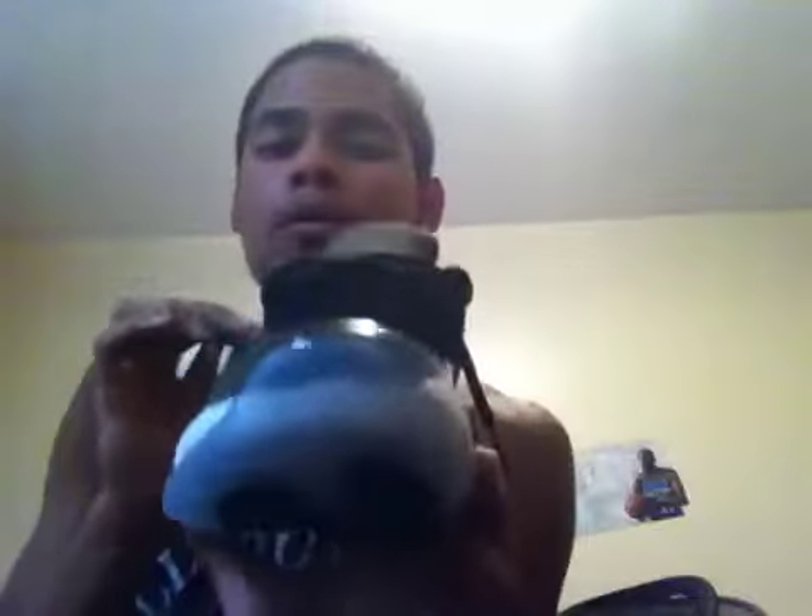I had put the fat laces in these, as you can see. So I'm gonna give you a look at this again. And actually, I'm gonna show you two pairs of shoes in this one — didn't plan on it, but screw it.